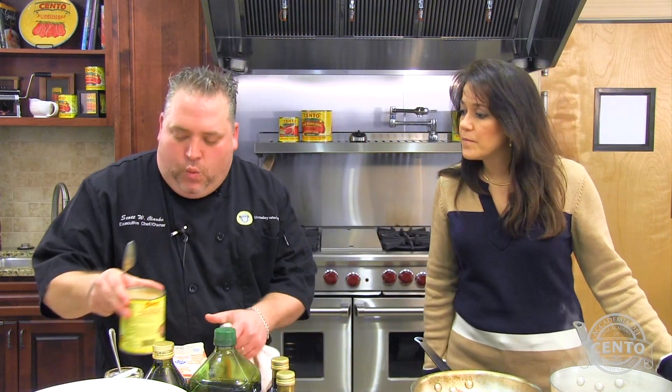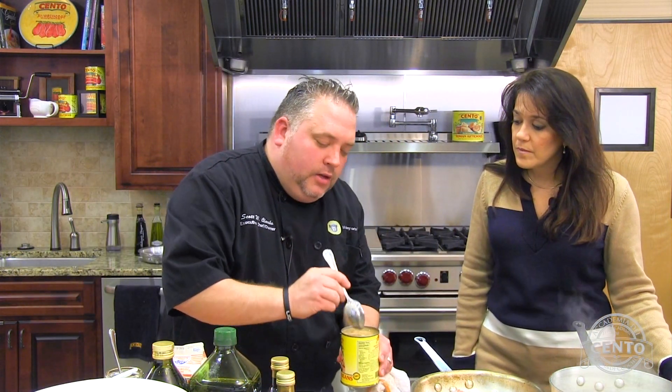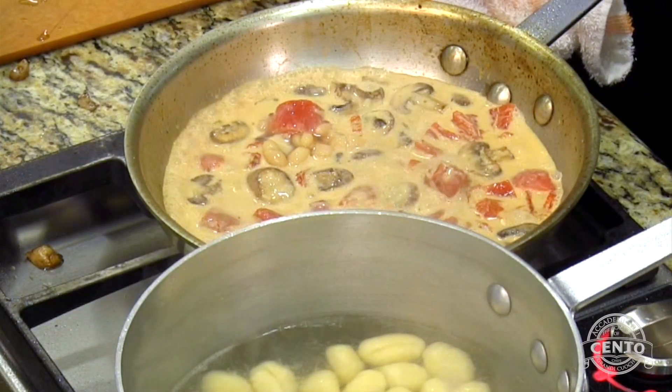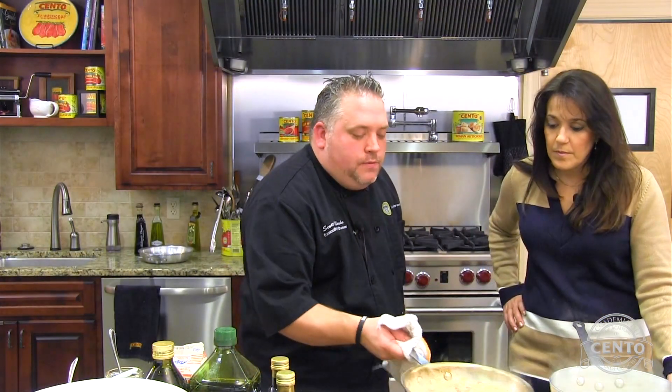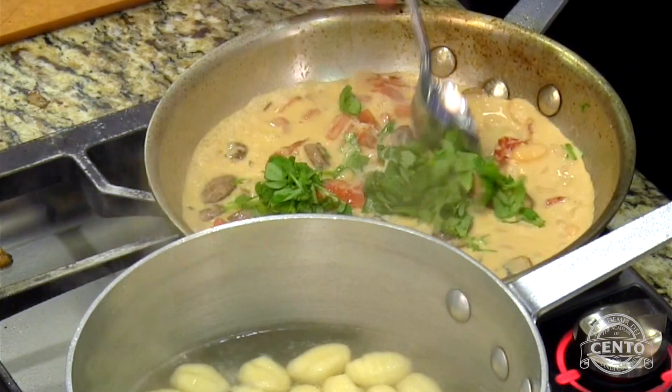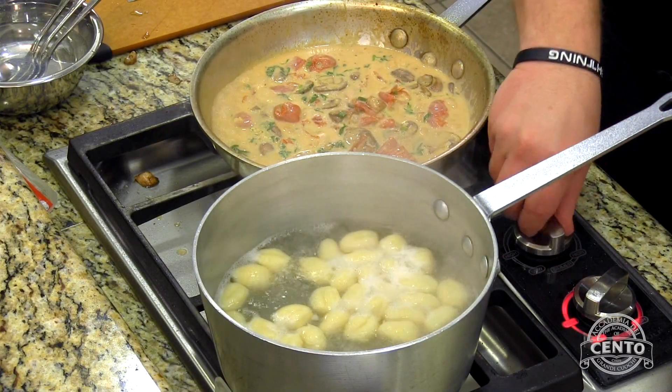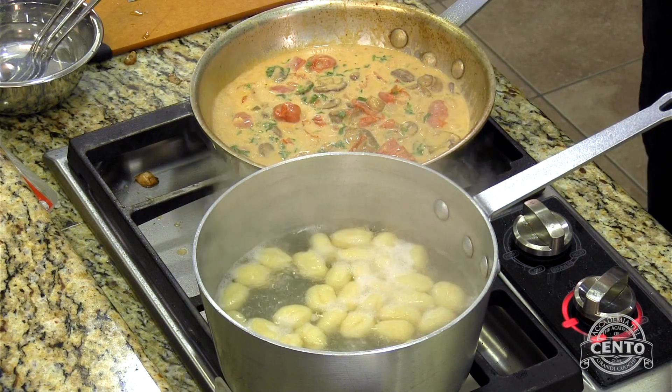We're going to go ahead and take some white kidney beans. I love kidney beans in my pasta dishes — they're so good. We're going to put about three nice heapings of beans in. Then add some fresh basil. So we're just about done here — our sauce is ready to go. I'll put this on low. We have our gnocchi ready to go and we're ready to plate up.